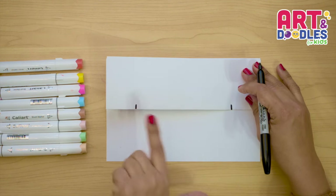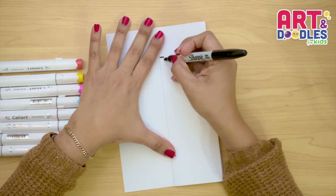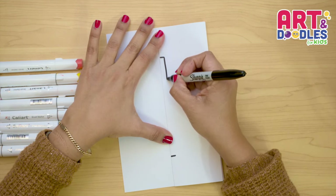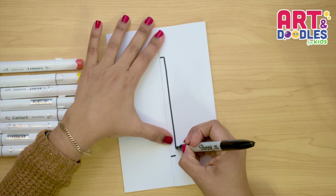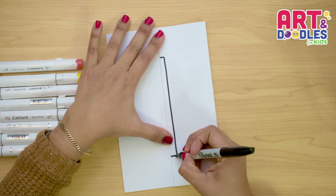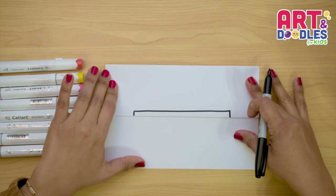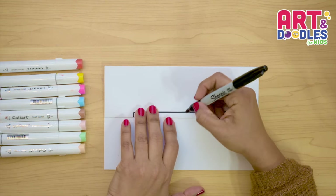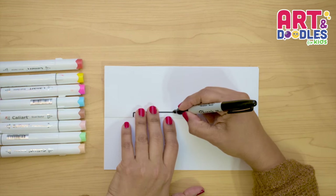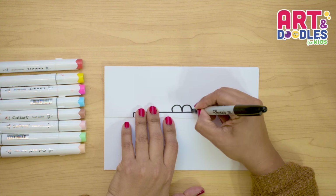We're gonna join these two lines with a line, and I wanna turn my paper just to make it easy, and we're gonna go slow pressing the marker to go to the other side. So this is the top part of the present. Next, we're gonna do the bow. I wanna do a shape of a heart — just the top part of this heart — and it's gonna look like this, and like this.